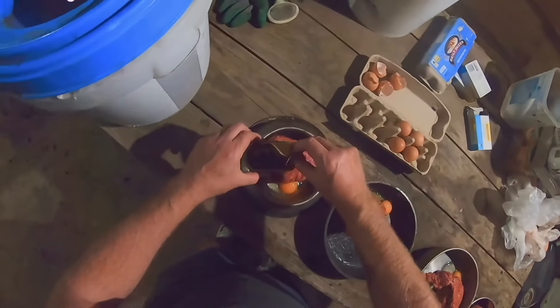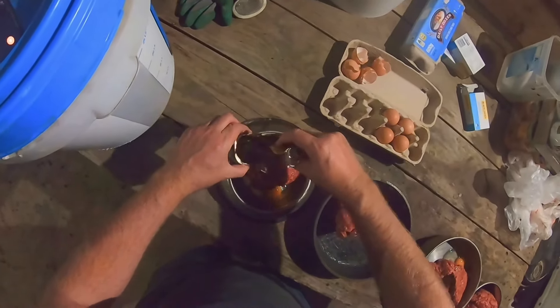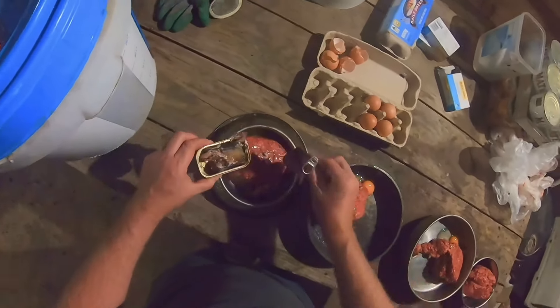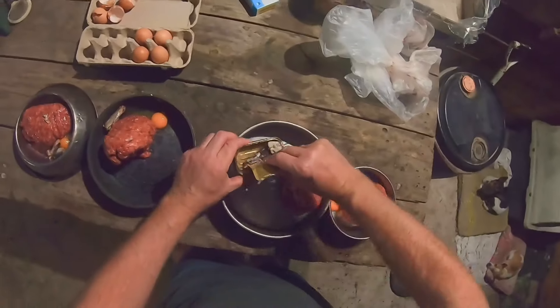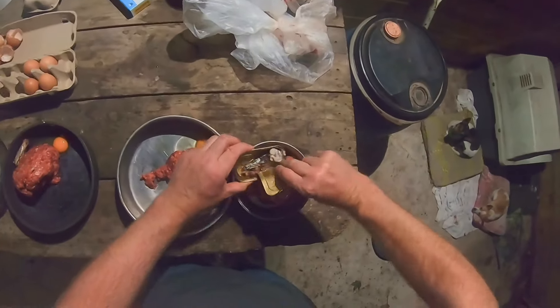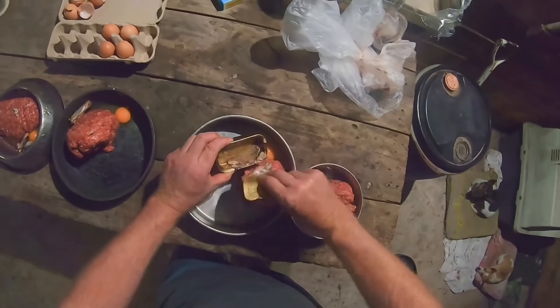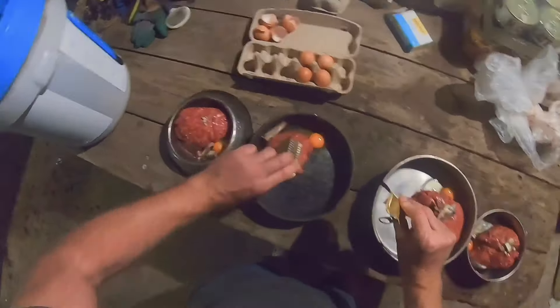It doesn't have to be a lot — just try and put one in there, cut it up. Like that, just like that. The pup won't need as much. Twice for the big fella. Put that back in there, just put the oil in as well.